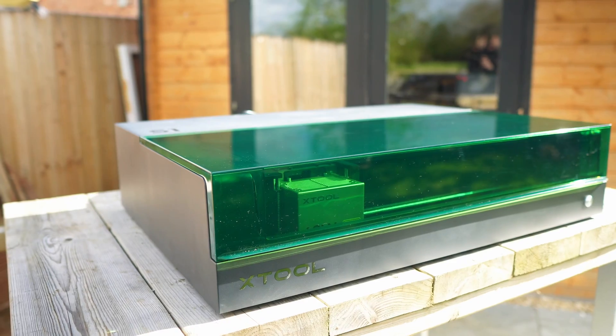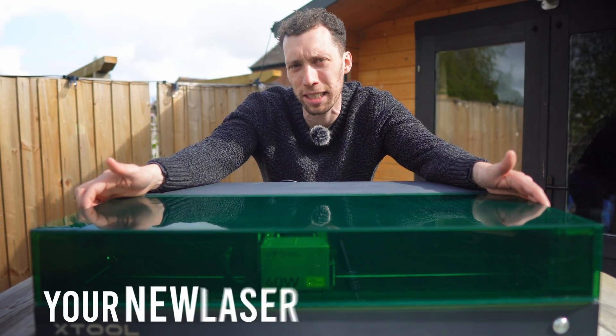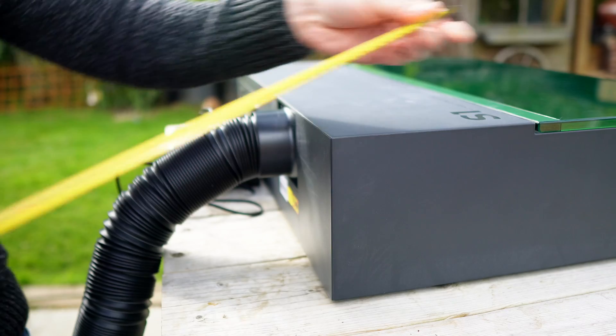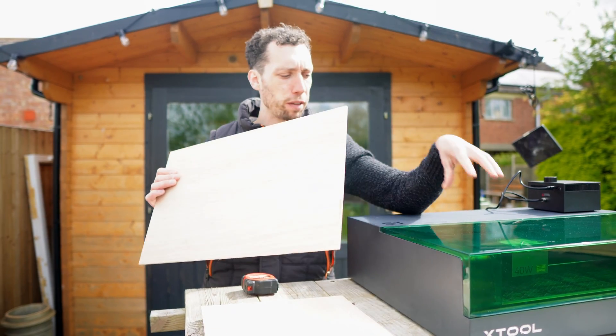This is the Xtool S1, the world's first fully enclosed 40 watt laser cutter. Whether you have just unboxed your new laser cutter or you're thinking about ordering one, this video is for you. I will cover five essential tips that you absolutely need to know. Trust me, number five is an absolute banger, so don't go anywhere.